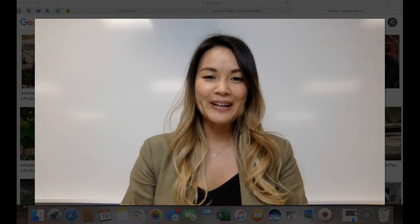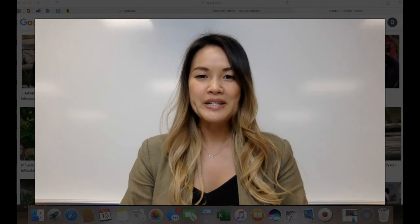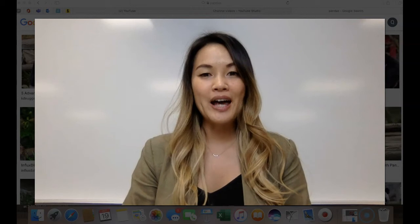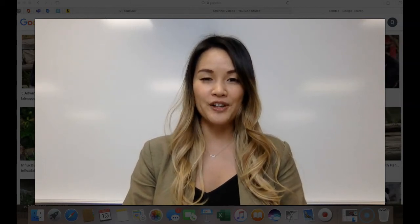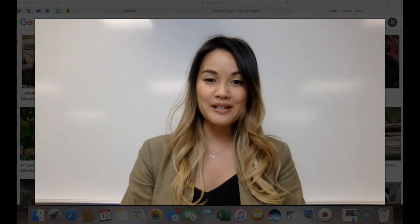Welcome back to Art with Mrs. Bowie. I'm so glad you're joining me. Today we're going to learn how to draw pandas. If you didn't get a chance to listen to the Panda Love Read Aloud, go ahead and stop this video and go listen to it first. If you have, I'm going to go ahead and show you what real pandas look like.